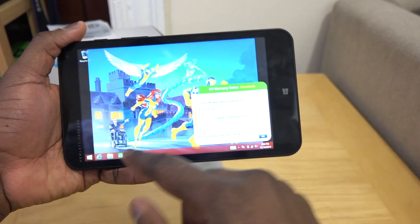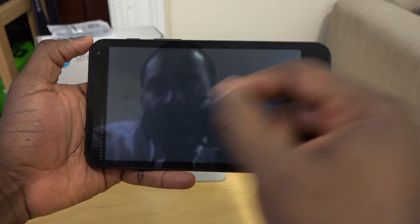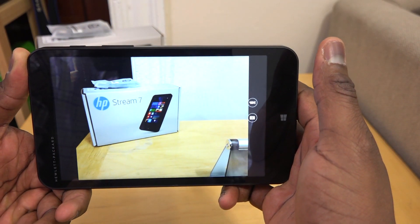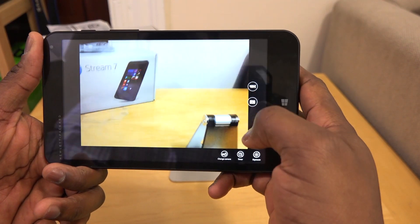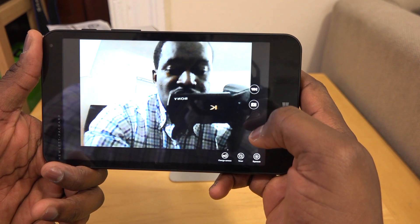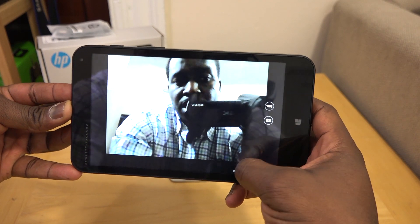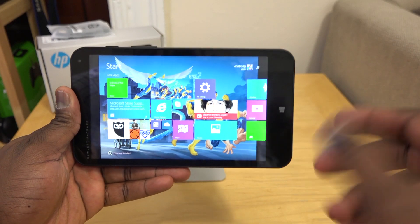Speaking of that camera, let me switch back. You can go and take a look at the rear camera — there's also a front-facing camera. That's the quality of the rear camera; there's nothing special. It's really just in case you need a camera of sorts. We can switch over to the front-facing camera, which is VGA and terrible. These things really fall apart because they don't have good rear or front cameras. The camera is not anything you really want to use.